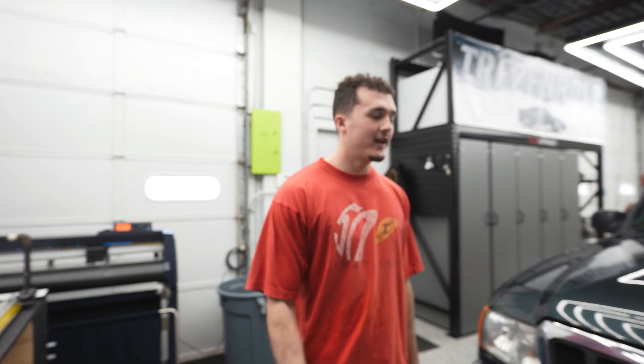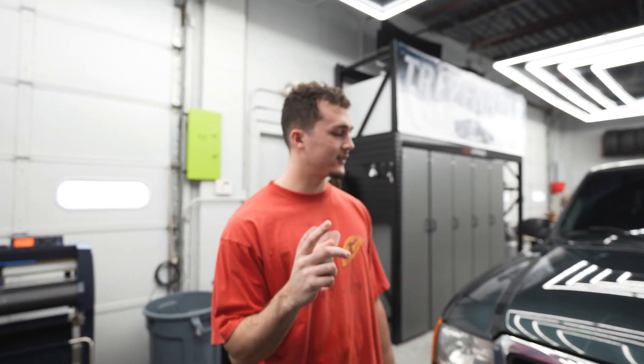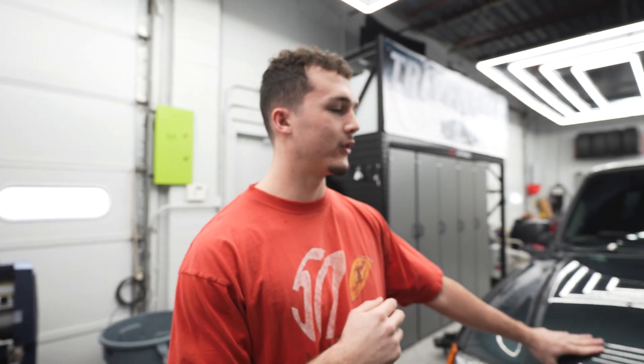Cool little project this week. If you guys saw the Ford Trimmer video, it'll be very similar — still a Ford, just a little older and a little smaller. This Ford Ranger right here is getting a color change.